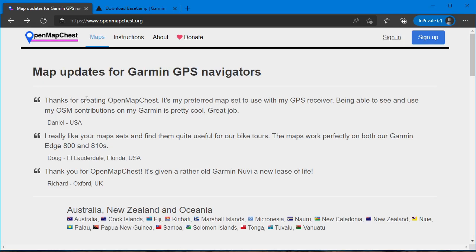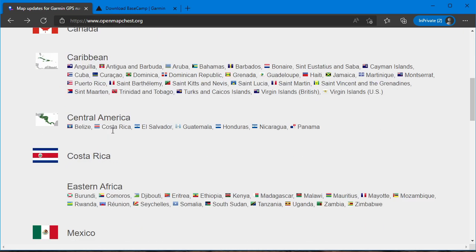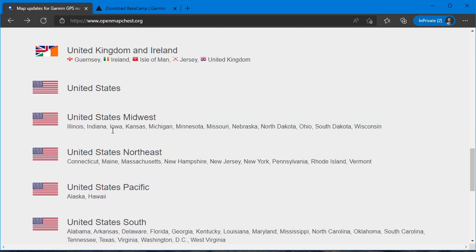This is the 2022 edition of how to install free OpenStreetMap maps from OpenMapChest.org for the United States. They've got a bunch of countries here, but we're going to concentrate on the United States.